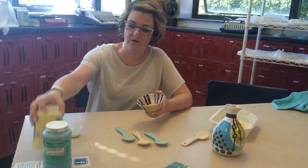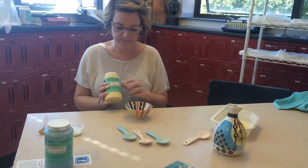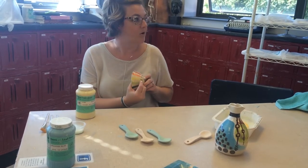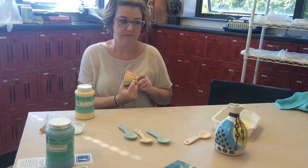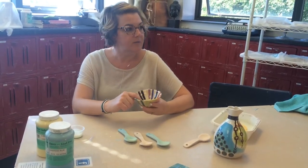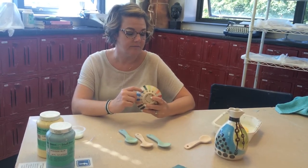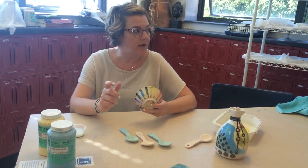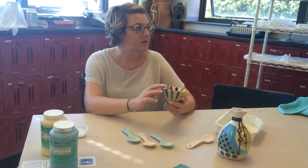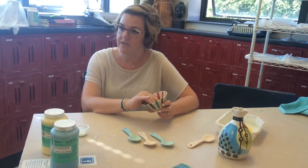Your under glazes also have numbers on them. So we have 308 here — it's kind of obvious because this is the only yellow, but the number corresponds with the number on the bottle. The reference bowl has two functions: it shows you what it looks like with clear glaze over it and without. These are kind of cool because you can use them either way — this is a really cool matte surface — but if you're going to use water on it or food, you have to have clear glaze on it.